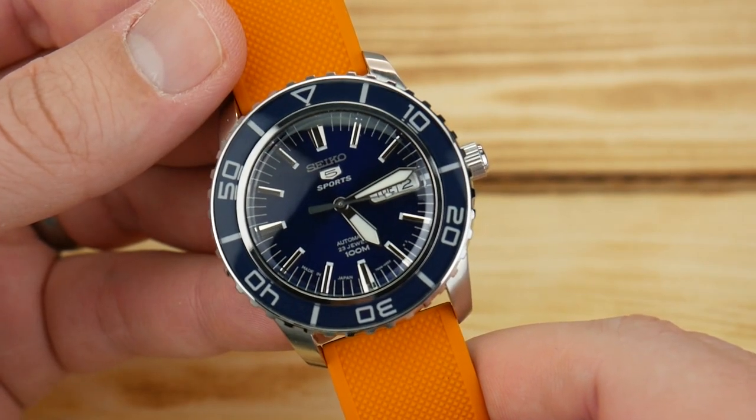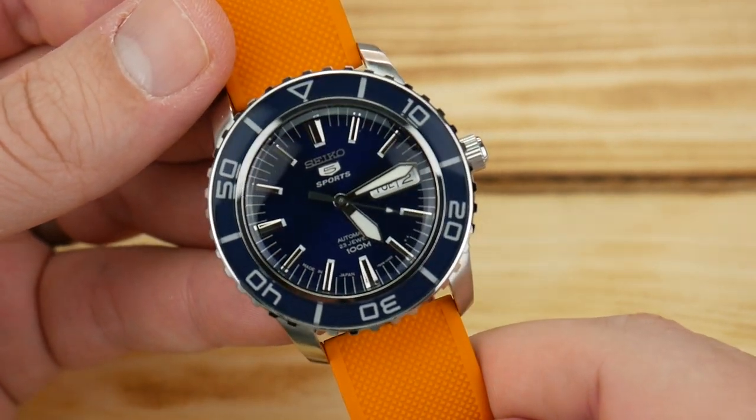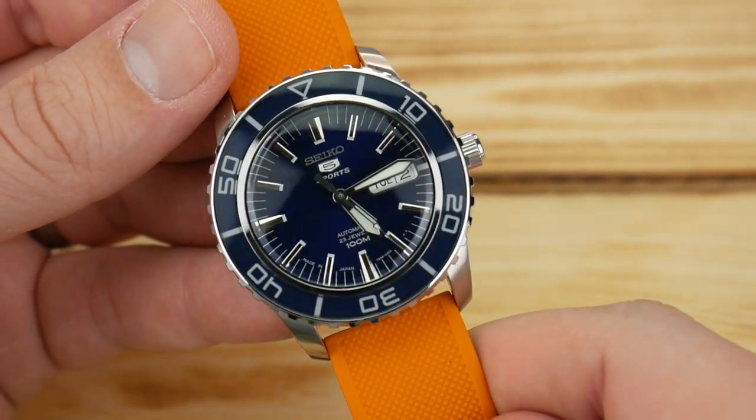Hey guys, it's Alex with Hammond Watch, here today with the SNZ-H53 — the blue Seiko 55 Fathoms from the Seiko 5 Sport lineup.